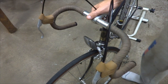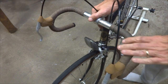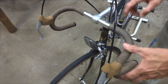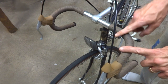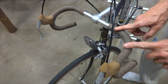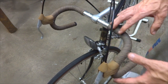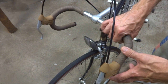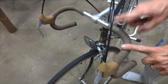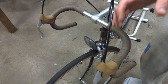Hey viewers, this is a 1981 Trek 412 that I bought a while back, and one of the cool things on this bike is this handlebar tape. It's cloth handlebar tape, and I thought this might be the original factory handlebar tape, so I contacted Trek, and they confirmed that this is the correct material and style that these bikes were wrapped with back then. I believe that this is in fact the original factory handlebar tape.